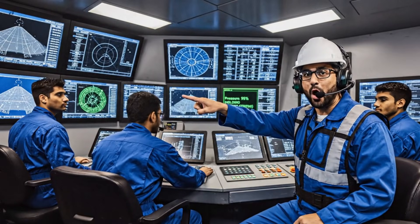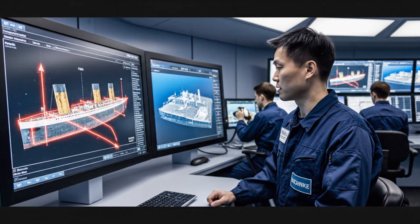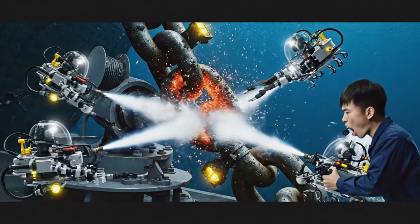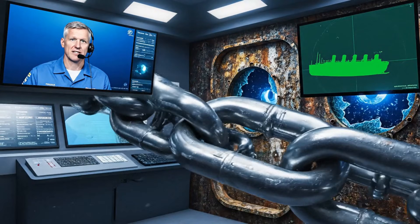Increase pull by 2%. Steady. She's moving. Keep pulling. Maintain ascent speed. Compensate for current drift. Adjust left winches. Hold. Don't let her roll. Ascent stable again.